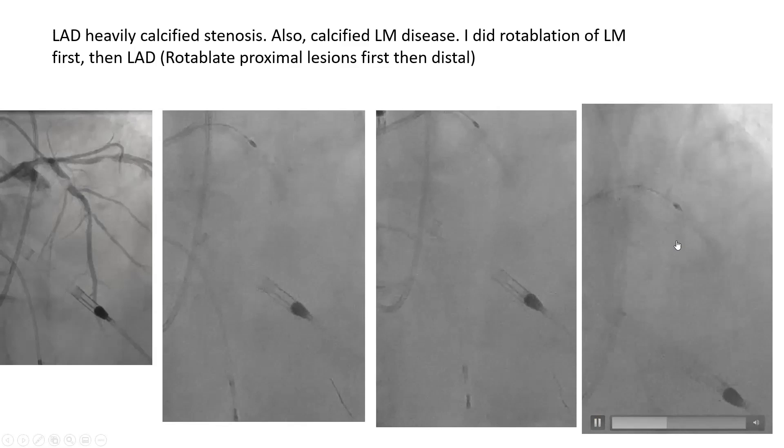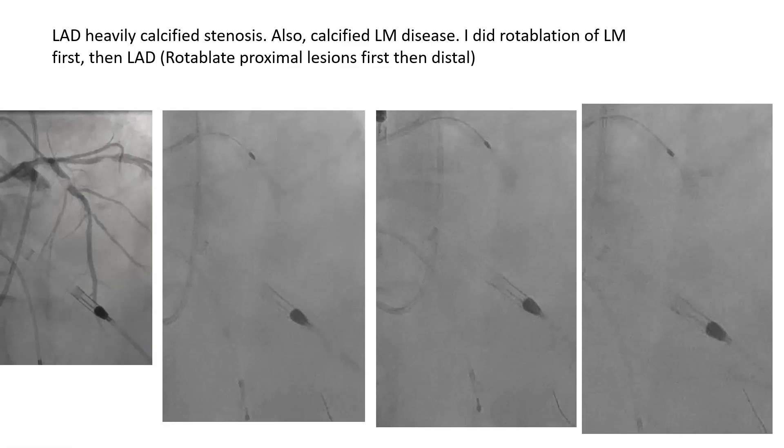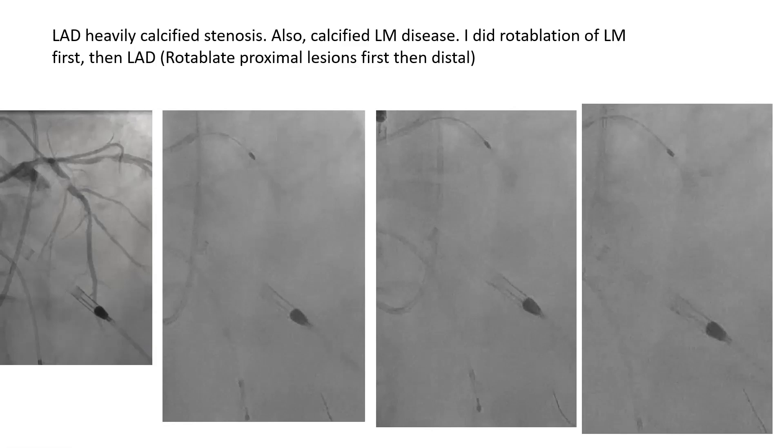The heaviest calcium is in the proximal cap — so don't try to penetrate it on the first run. Keep pecking with total runs less than 15 seconds without fully penetrating it initially. Additionally, if the rotawire needs repositioning and cannot be moved through the advancer, activate DynaGlide with brake defeat — this lessens wire tension and allows smoother torquing and repositioning of the rotawire.